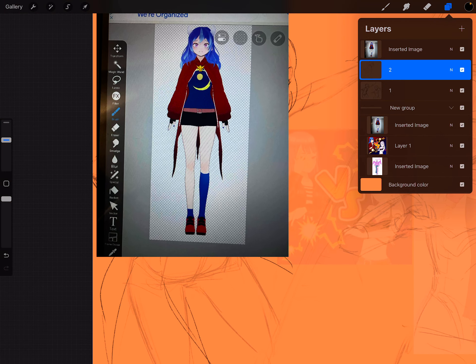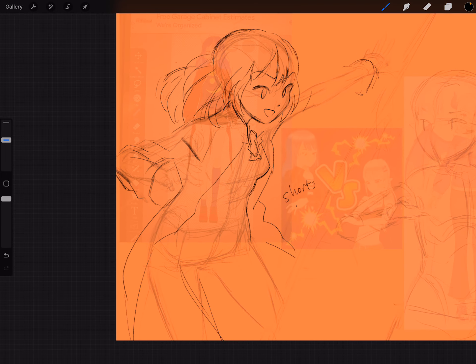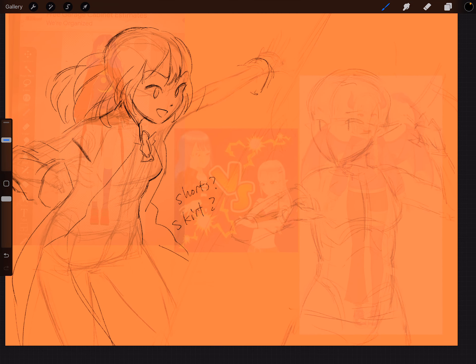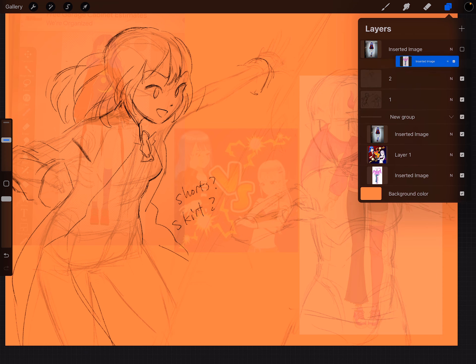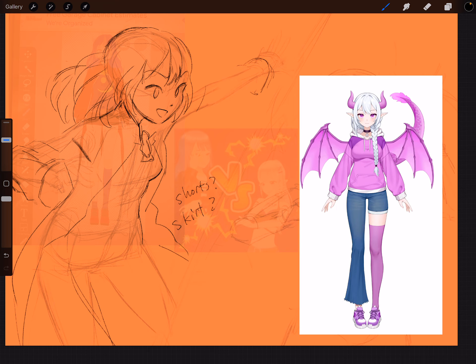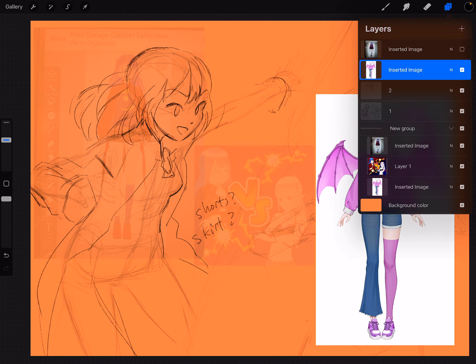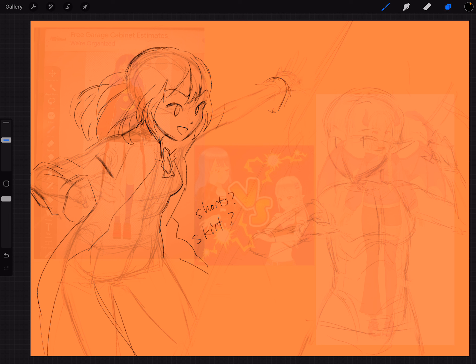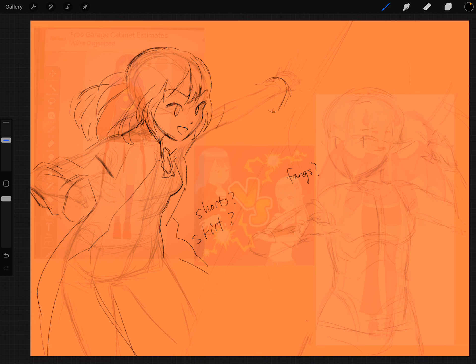I should ask the commissioner, actually. Two questions I have: shorts or skirt — I'll just write it down: skirt. And what was the other question? I'm getting some texts I need to address. I've done this model and I don't know if she has fangs or not, so that's a question. Fangs — we're here on pass two, so we want to ask about fangs.